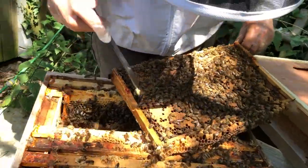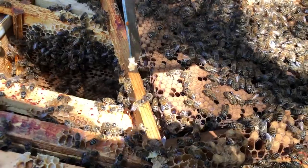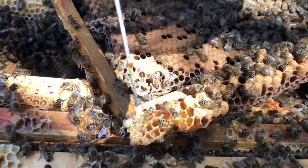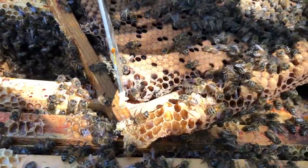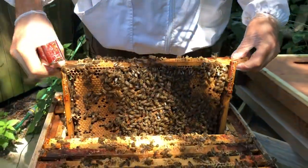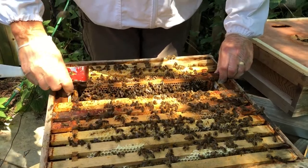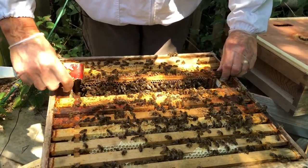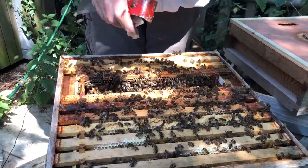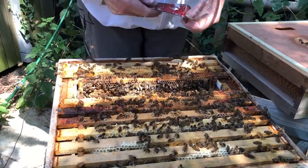There's another queen cup here — let's have a look inside; nothing in that one. Another one here — have a look — nothing inside that one either, so we can move on. If you get bees on your hands, don't brush them off — just slap your wrists and they'll come off.